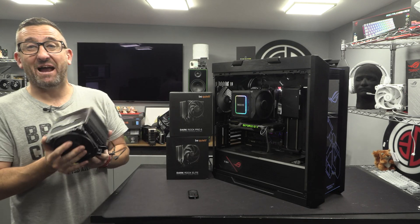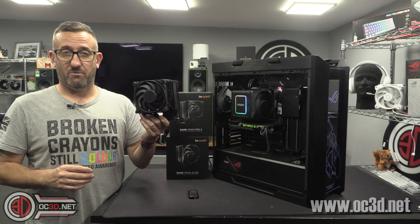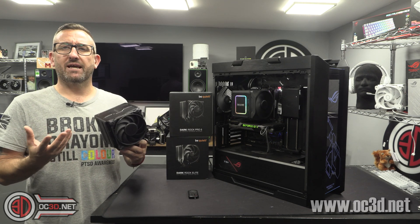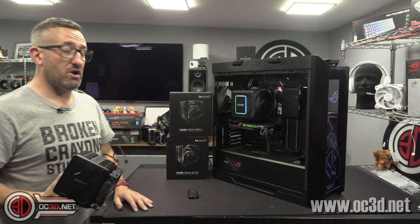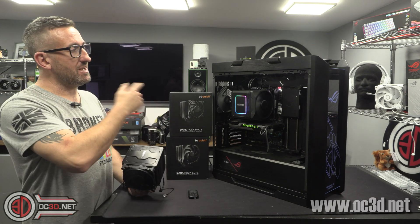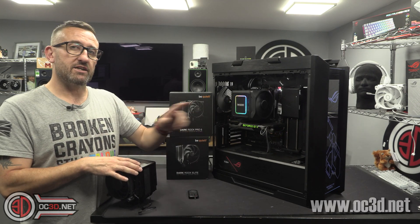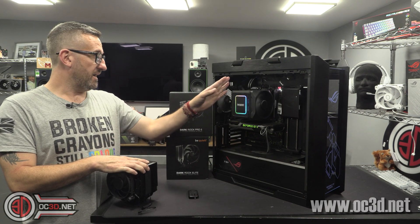Hey guys, it's Tiny Tom Logan back with another video for you. I have two brand new coolers from Be Quiet. The Be Quiet coolers have a very kind of soft place in our hearts because at the end of the day, they've been around for quite a while. That's why they're calling the Pro the Pro 5 — it is the fifth generation of the Twin Tower coolers. We have an Elite this time around as well, and it's another sign that Be Quiet are trying to please us RGB lovers with additional lighting.